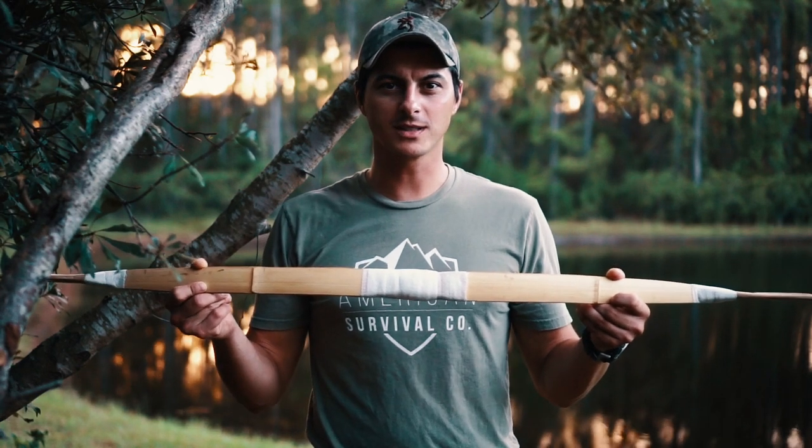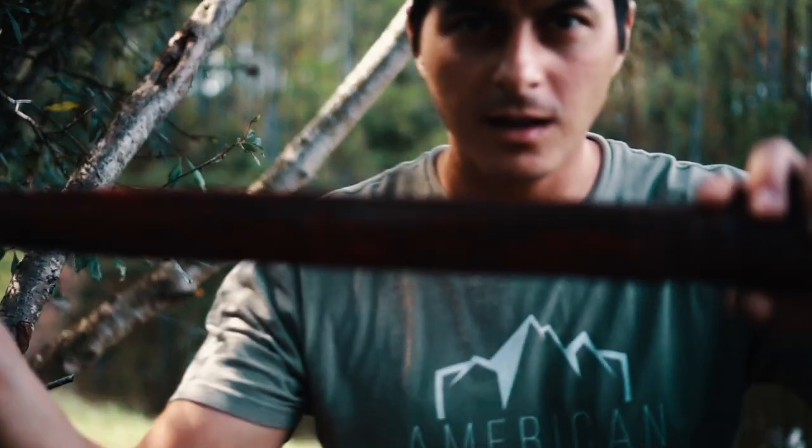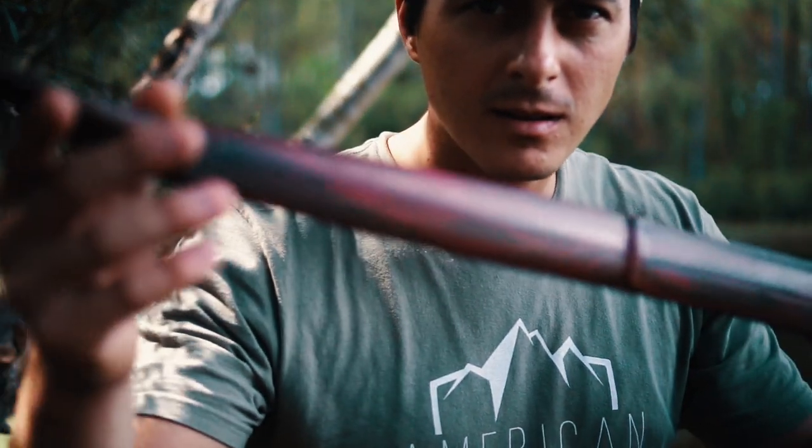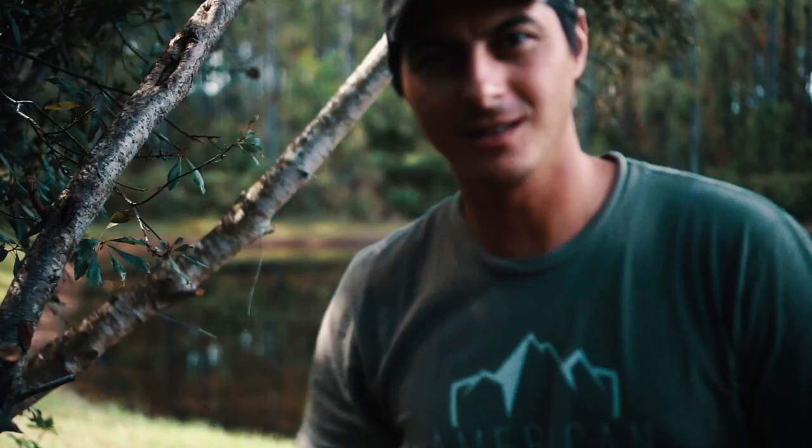Hey guys, I wanted to take a quick second and show you how to turn this into this. It's a cool way to seal up a bow. It requires buying something that's a little bit awkward to buy, but I think it's well worth it. Stay tuned, I'll show you how to do it.